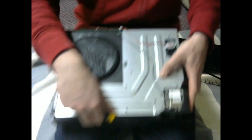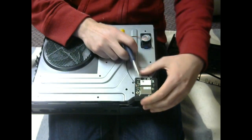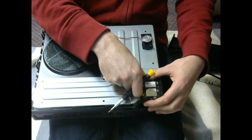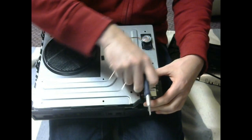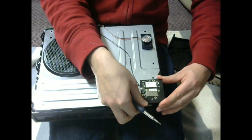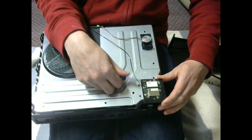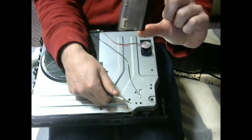Now the plug for this, where it goes through the casing, is right on this inside corner here. You don't want to unplug this because this cord here is connected to the casing — it's not going to come off with it. Wiggle it, pulling it out from these pins here. And there you have it.